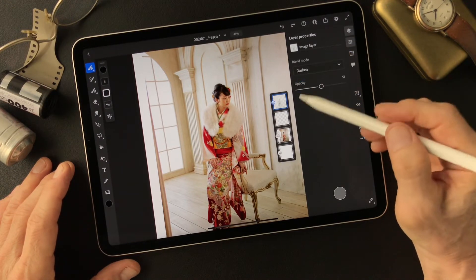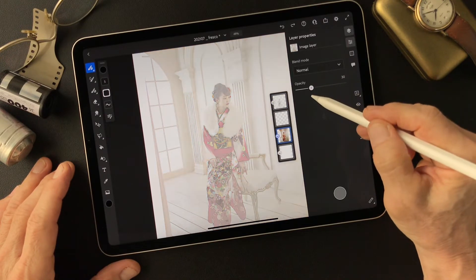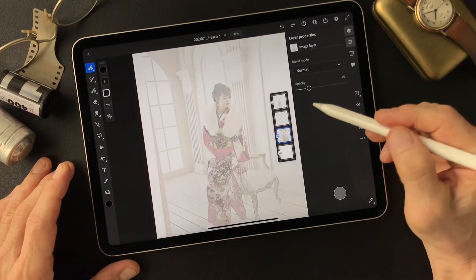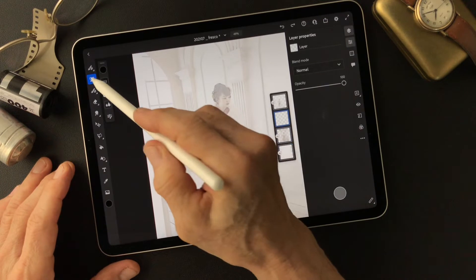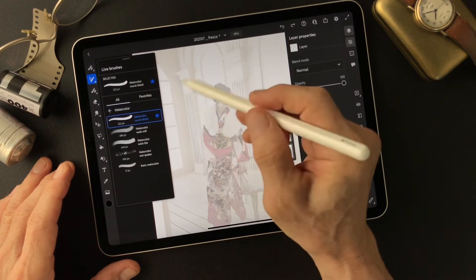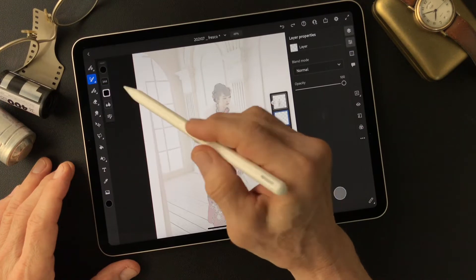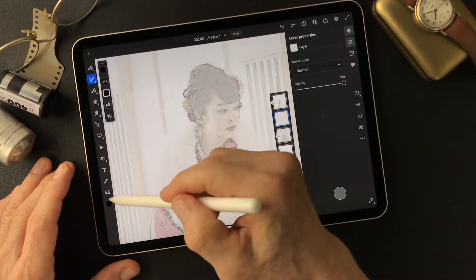Then I'll look at this base image. I'm going to tone it down to about 25% — that's fine. And I painted on this layer with the watercolor brush, watercolor wash flat. Then let's do the skin tones first.